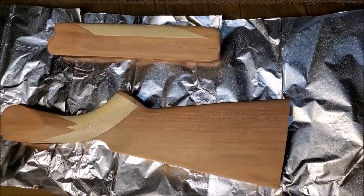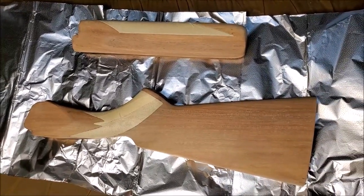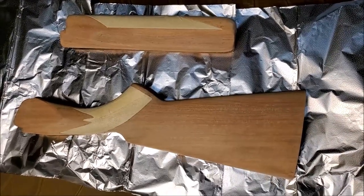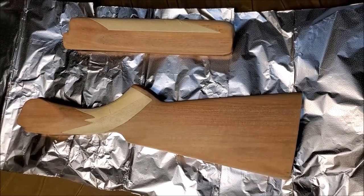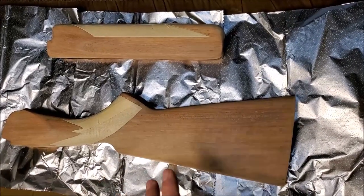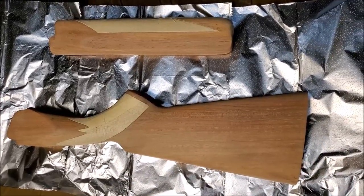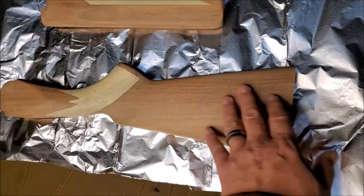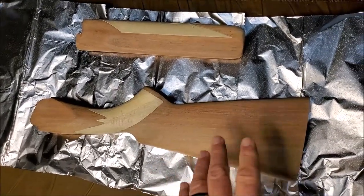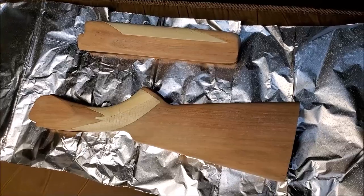After I removed the butt stock, I decided to do a little bit of finish sanding and actually ended up going all the way down to 1000 grit. I was going to stop at maybe 600, but I went 100, 150, 250, 400, 600, then 800, and then 1000. This thing is just so smooth, so incredibly smooth. It's definitely time to do one last wipe and dry with some mineral spirits, and then we'll get to putting some True Oil on this baby.